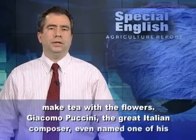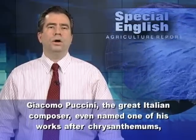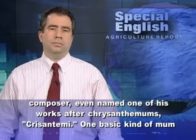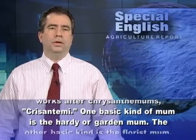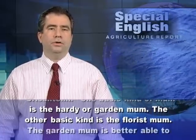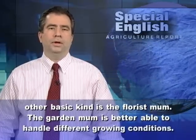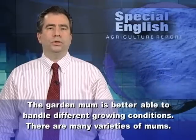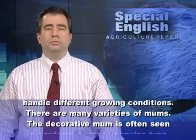Giacomo Puccini, the great Italian composer, even named one of his works after chrysanthemums. One basic kind of mum is the hardy or garden mum. The other basic kind is the florist mum. The garden mum is better able to handle different growing conditions. There are many varieties of mums.